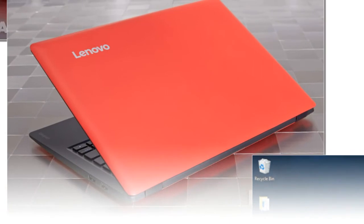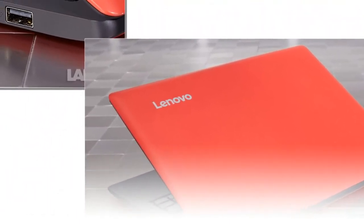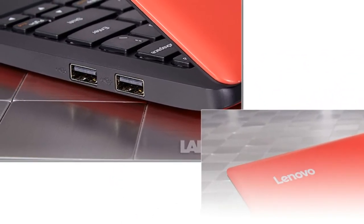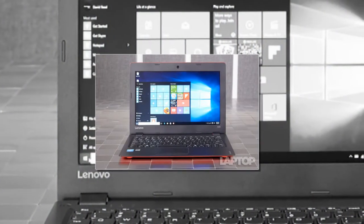On the bright side, the pad has two discrete buttons for left and right-clicking — a rare but very useful feature that helps it avoid the jumpiness we see on so many clickpads. Considering that it's powered by low-cost components, the Lenovo Ideapad 100S offers really solid performance.